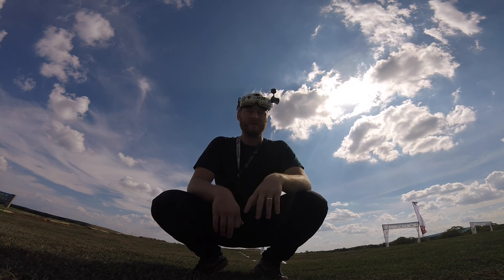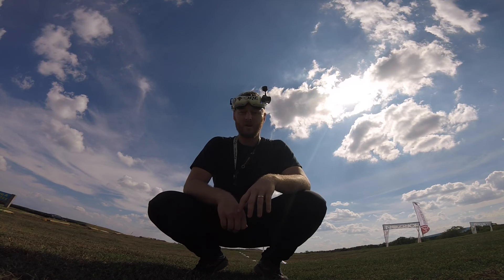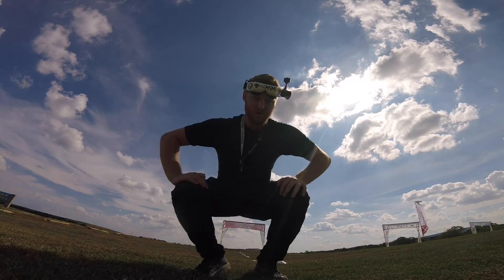The Rocket City race — I don't even know what it's called — it's already over, I took first place. I'm going to run a quick heat on my HD quad, get some nice footage.